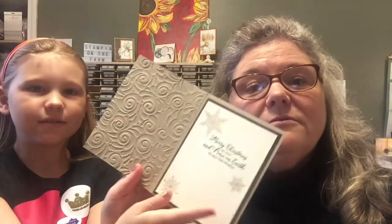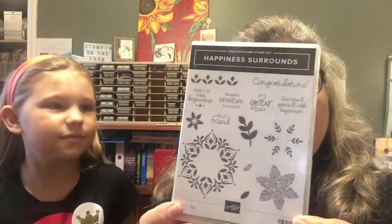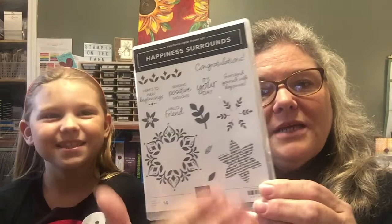Today she's going to be here in my craft room helping me make a card. This is the card we are going to be making. We're using the new Snowflake Showcase that is available as of November 1st through the end of November while supplies last. It has the Snow is Glistening stamp set and Happiness Surrounds, so you can use it other times besides the holidays.